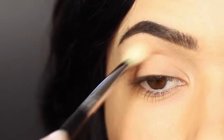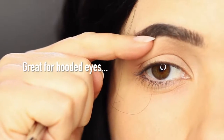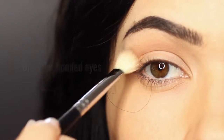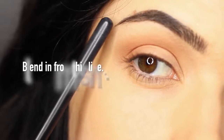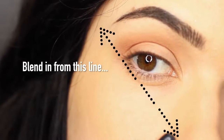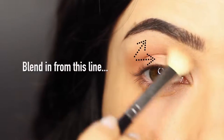For hooded eyes, this is a great way to camouflage any hoodedness, as it almost contours the hoodedness away. If you don't know where to stop and start your eyeshadows, use your brow, edge of your eye, and edge of your nose as a guide and blend in from this point. As long as you're blending in, it will complement your eye shape.